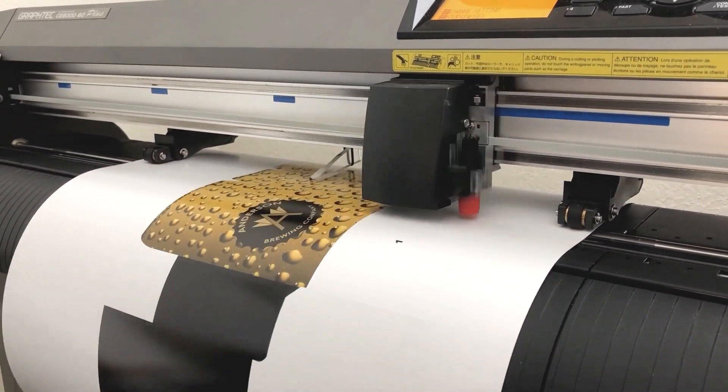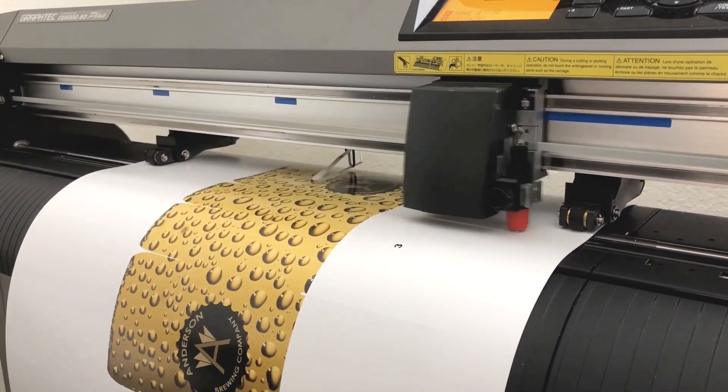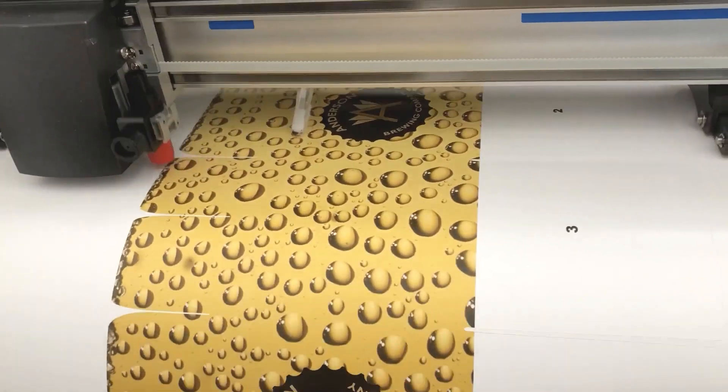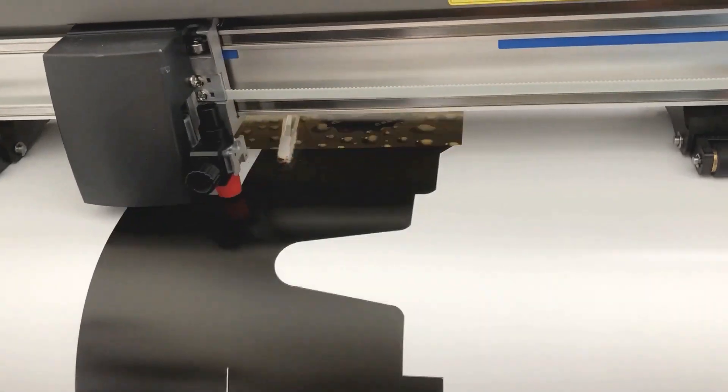Or a small business creating new packaging that can be prototyped and created in-house, giving them the ability to look like a national brand without the high cost and long production times.